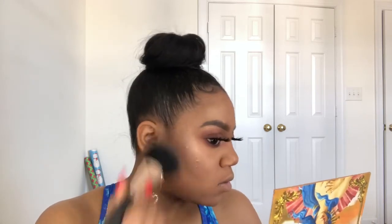I'm using my MAC Cheeky Bronze Mineralized Skin Finish. Now I'm going to take this Tarte blush in the color Glisten — it's a little bit pink, but I think it'll be fine. I'm going to spray my MAC Studio Fix Plus since my face is done.